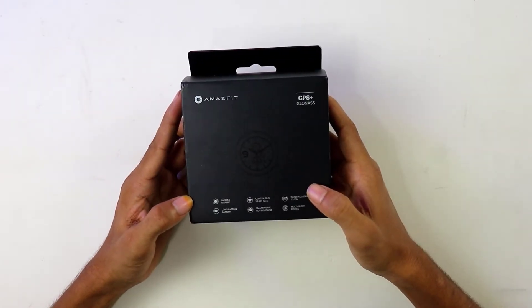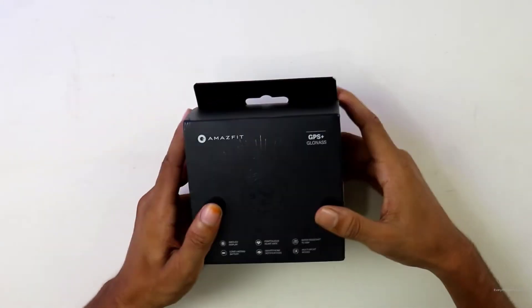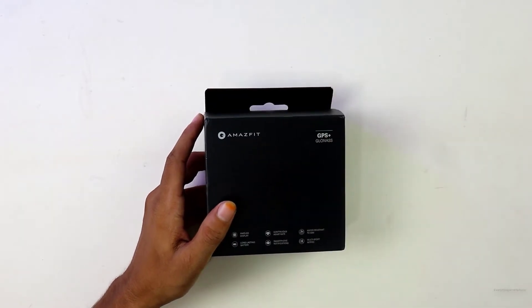Okay, here is the box. The box is very premium, not like some ordinary box — I can feel how premium it is. On the front of the box there are some quick specifications about this smartwatch: AMOLED display, continuous heart rate monitoring system, water resistance up to 50 meters, long lasting battery life, smartphone notification, and multi sport support modes.